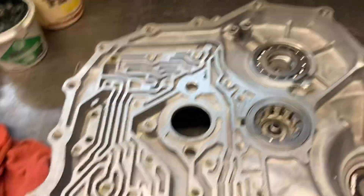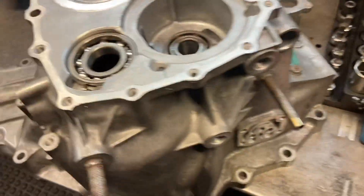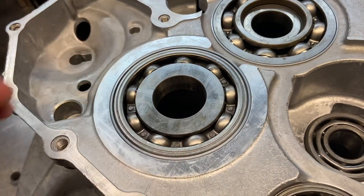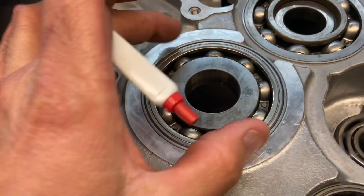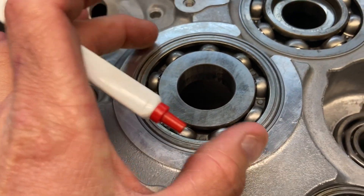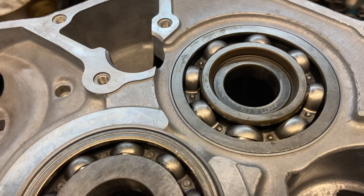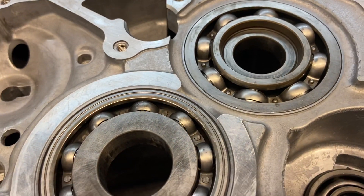Here's a transmission out of a Honda Element. One of the common problems with Honda transmissions is the bearings that support the main shaft and counter shaft have a tendency of moving in the case. When the bearings move in the case, the mating of the gears is no longer correct, and a lot of times it will start making noise.